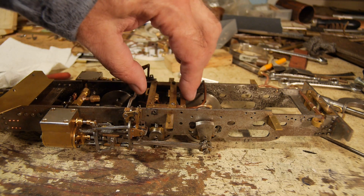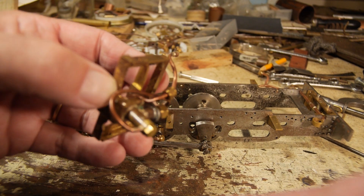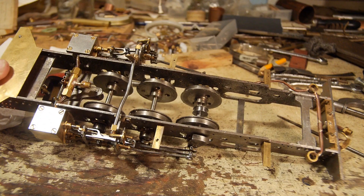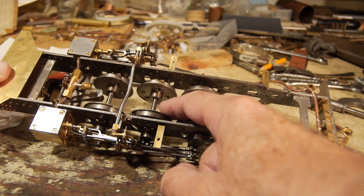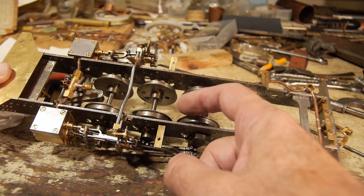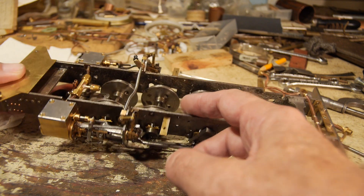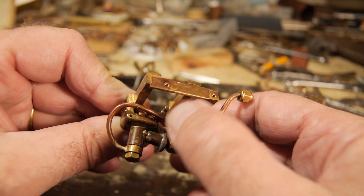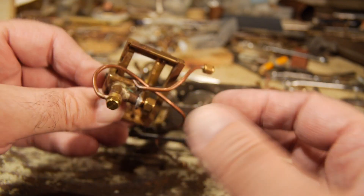I've taken out the four 8BA screws holding the pump frame into the mainframe of the locomotive so I can now remove it. You can see what an elaborate thing this pump appears to be. The reason it is like this is because of the position it's in - in the frames between the two closely fitted wheels. The pump has to hang down over this axle with the suspension and moving wheels. There was no real space to hang a stretcher across, so I made this box frame to hold the pump, with a reinforcing piece so the pump didn't flex. The delivery is on the bottom and the feeds on the top.